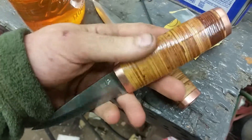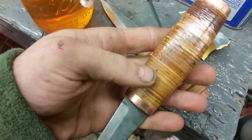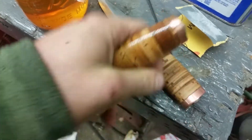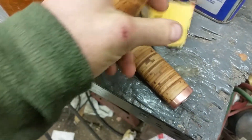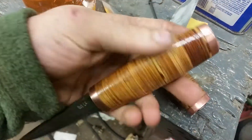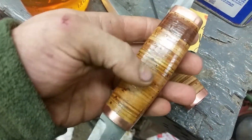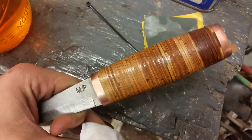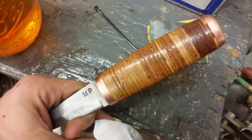I come in in the morning and the handles are all dry from the oil, so I'm going to lightly hit them with 1500 grit sandpaper just to knock the high spots off. You can see there are dull spots in the handle.